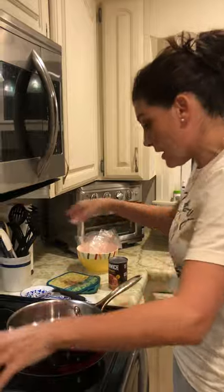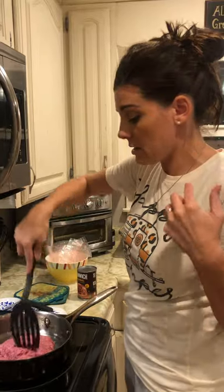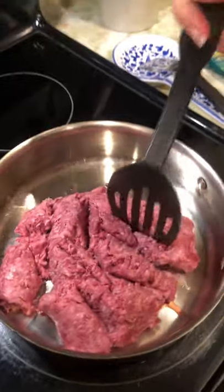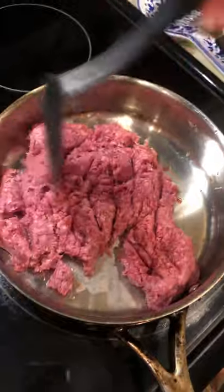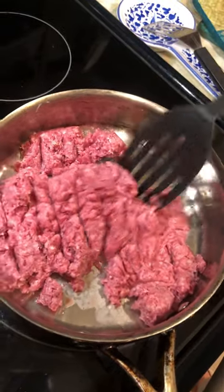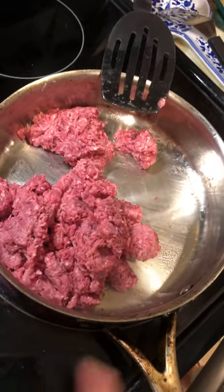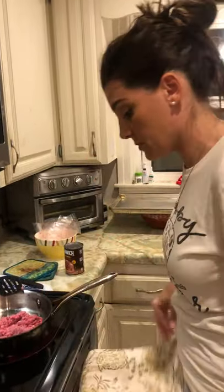I've got my burner turned on. I'm just going to take my hamburger meat and break it up like this, just kind of breaking it up. I know friends that this is boring, but I cannot afford an editing program so you get to watch the boring part. Just fast forward it, it's not a big deal.